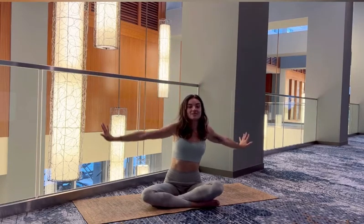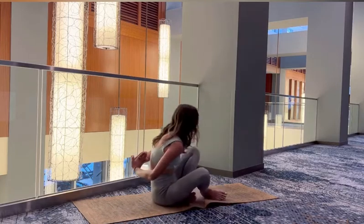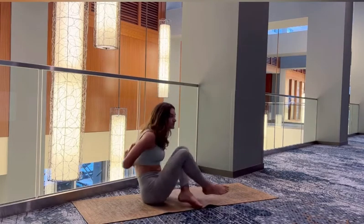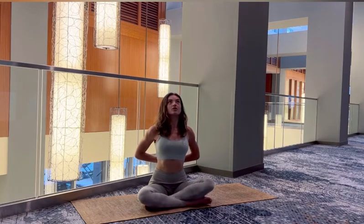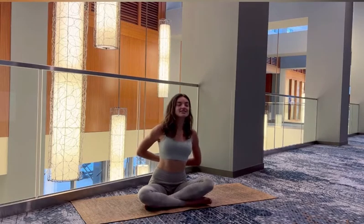Drop the hands behind the back if you can, pull the palms together. Opening up the shoulders, pressing the palms together, spreading through your collarbones. Holding here for a few breaths, really thinking of creating space in the chest, pulling the shoulders down and back. Breathing nice and deep.